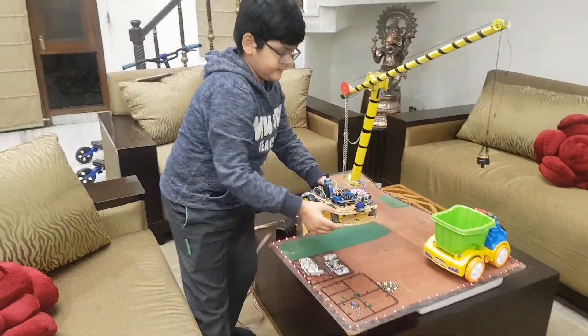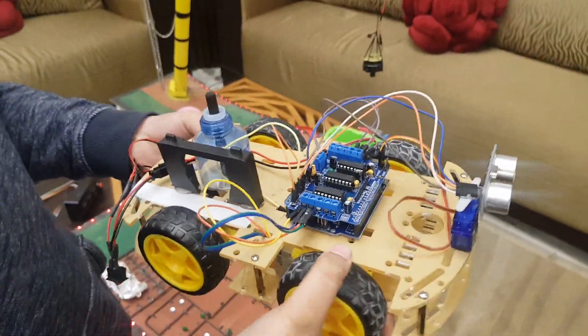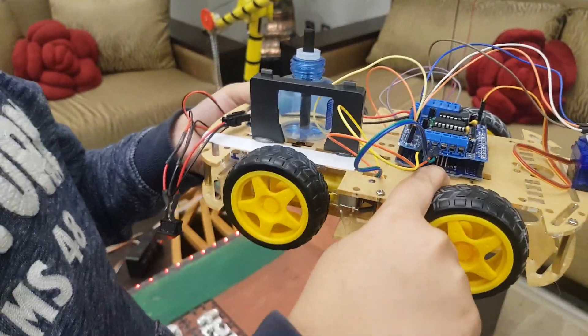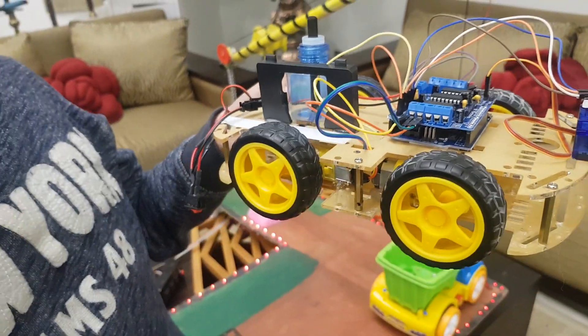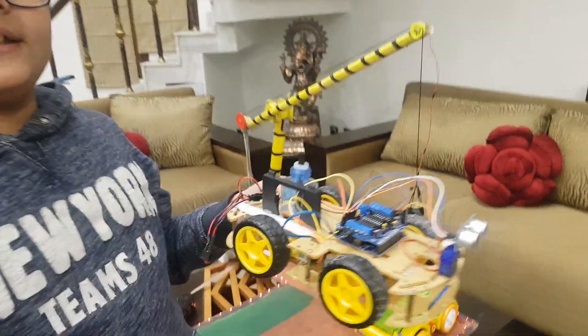Now this is a mosquito repellant and an obstacle avoiding car. There is a big chip you can see under it. It is known as the Arduino. It is the main brain of the robot.